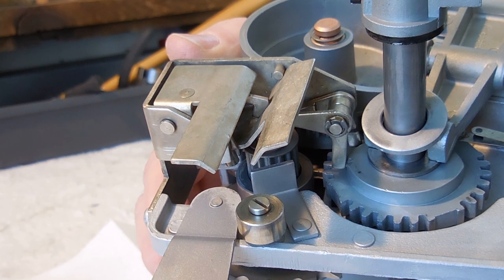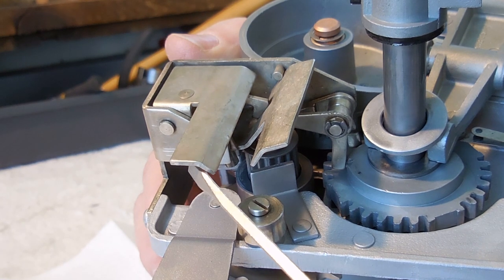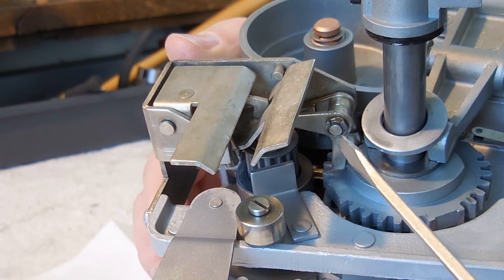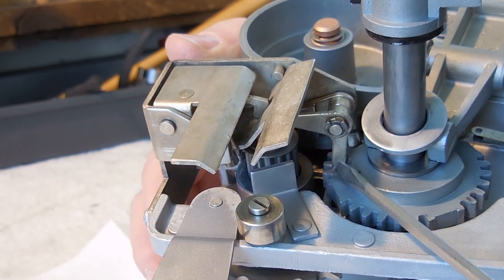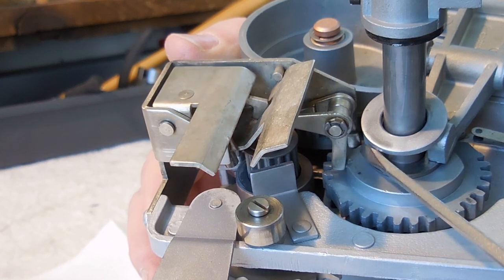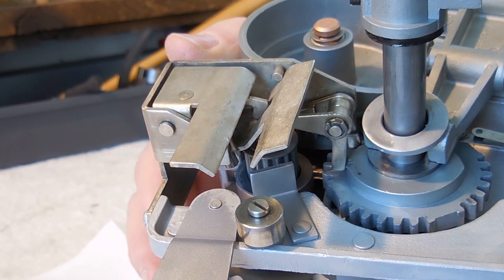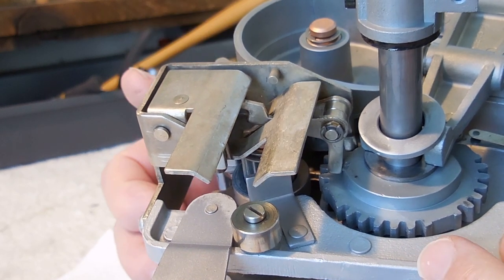When it stops it'll actually lock in place. When you install this, you have to install it when the carriage is mounted on the track. Be very careful to make sure that these are actuated by this cam surface here, rather than on top. Because if you screw it down incorrectly, it'll cause problems.